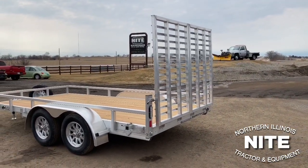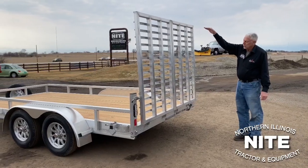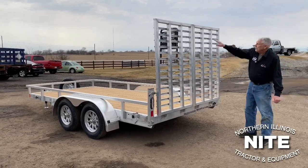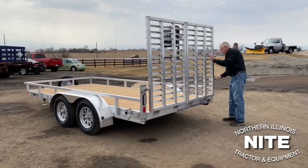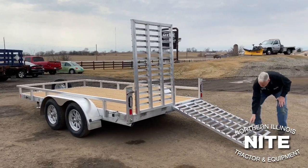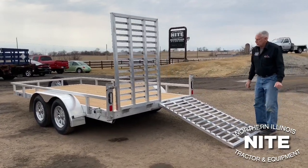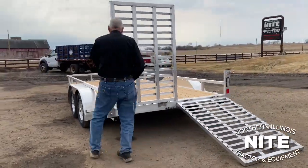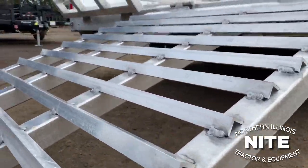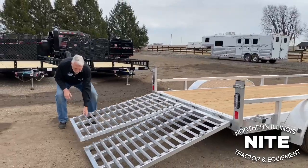One thing we really like about this trailer is the durability and structure of the rear fold-up gate. This gate is five feet tall, and the trailer has four-inch drop axles, so it sits pretty low to the ground. The gate is split in two and durably built — a lot of cross runners close together on top of horizontal tube structures, split in two so it's not too heavy to lift and lower. Even my wife could lift and lower these gates easily, and they don't have spring assist.